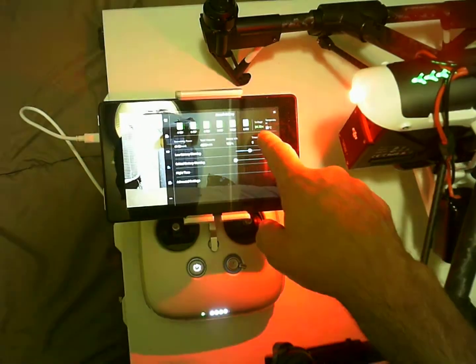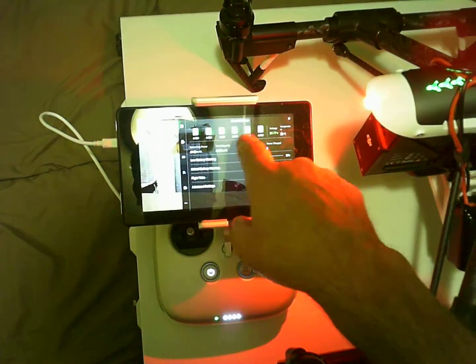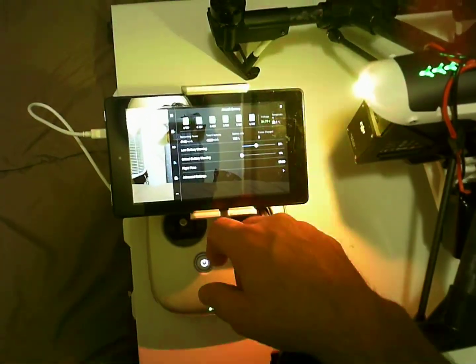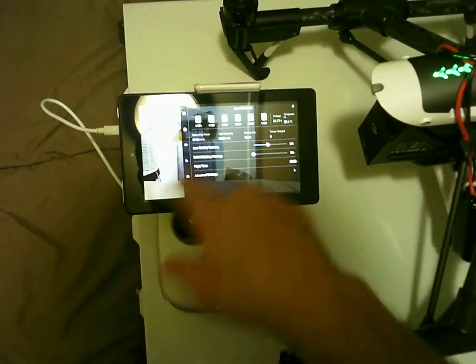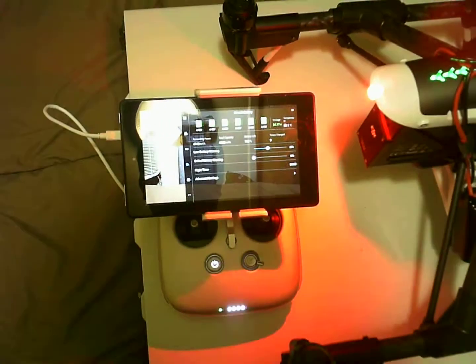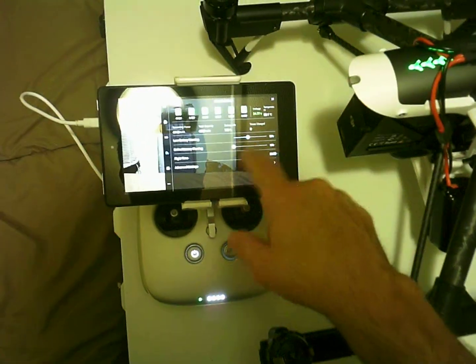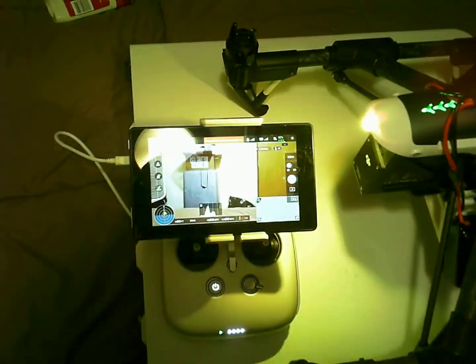Let's plug in the auxiliary batteries and see if anything changes. We've got 2478 volts, cells at 4.13 and 4.12. The milliamp hours have increased to 41. The critical alarm thresholds will stay the same.